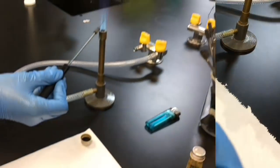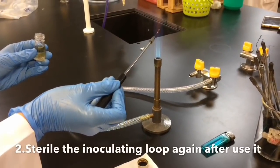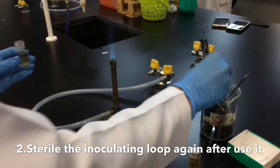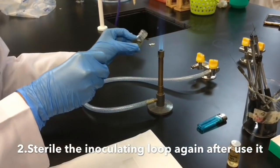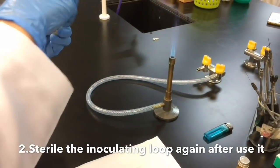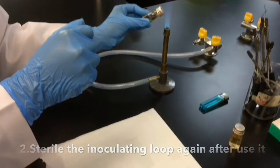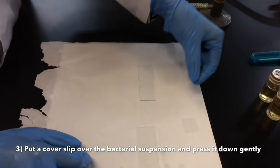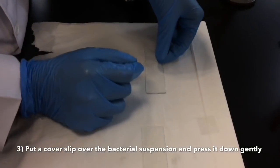Sterilize the inoculating loop again after using it. Put a cover slip over the bacterial suspension and press it down gently.